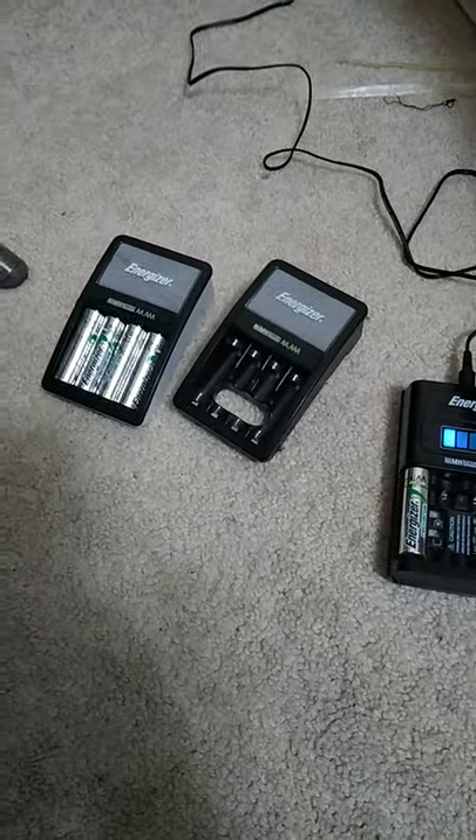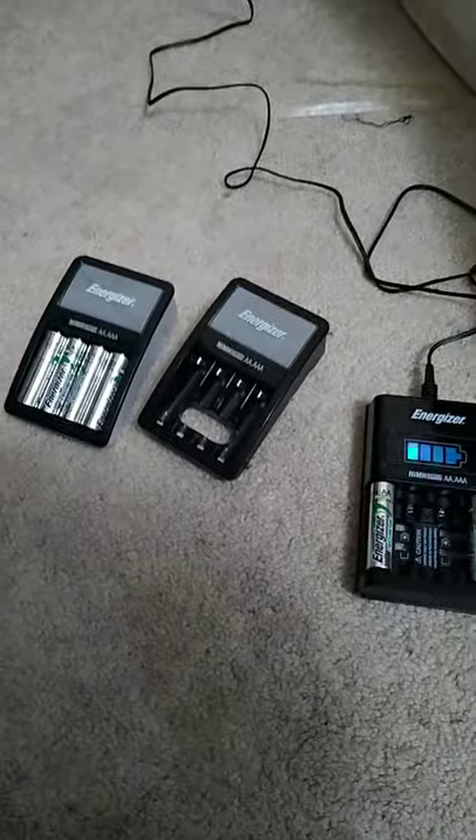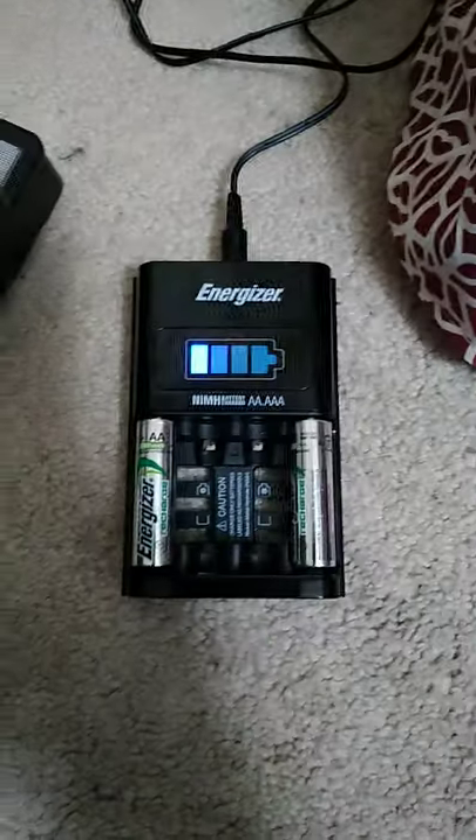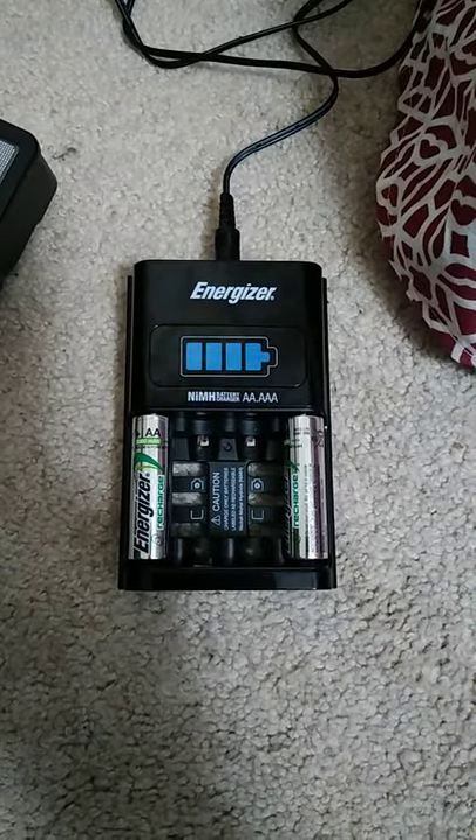Hello everyone, this is William Armstrong here with a video of — Dun-da-da-dun! — Energizer Chargers. I just thought I'd show you this new charger that Energizer released in either 2019 or early 2020.